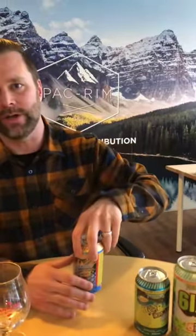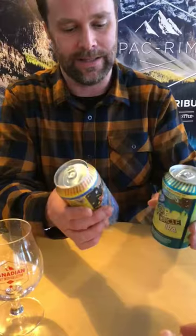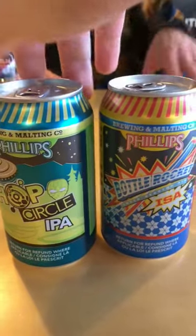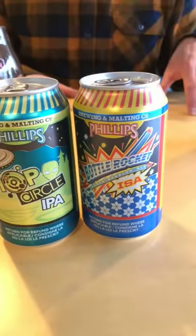I'm going to go with the ISA first because this should be the lowest in hops. Actually, looking at the levels, we probably should start with the Hop Circle IPA because it's got a little more malt to it, so I think it's going to be a little more balanced. Once we pour one, we'll get into talking about our time at Phillips and what we did there.